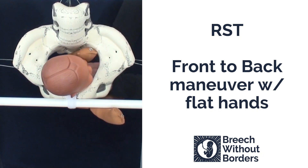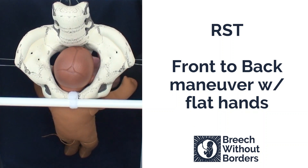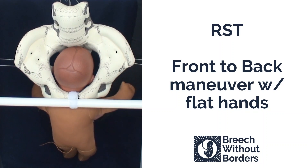Then rotate 180 degrees back to sacrum anterior. If the baby's head needs assistance, you can do a simple shoulder press.